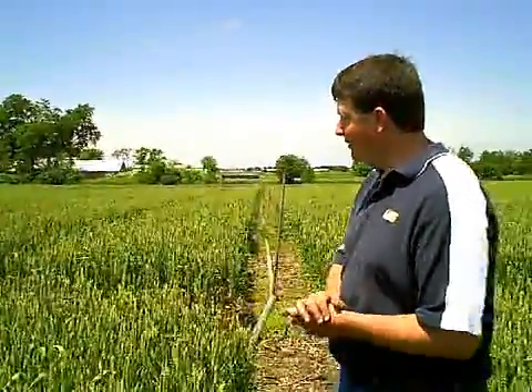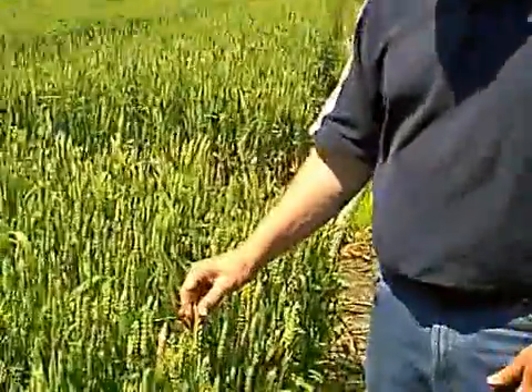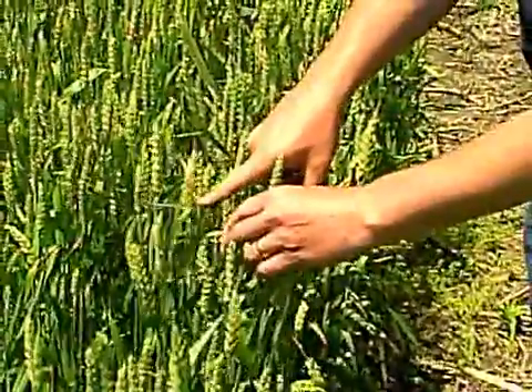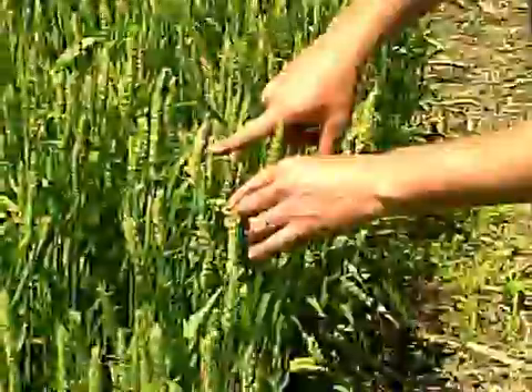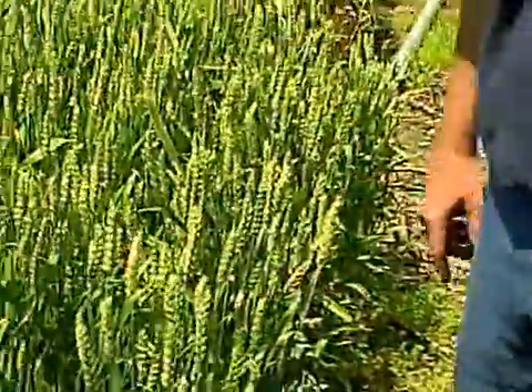I'm standing in a field right now where we have a fungicide test going on. In this trial we plant into corn stubble and inoculate with the scab fungus. You can see that we are having some scab starting to develop here. The type of symptoms we typically see with scab are these heads that are affected — they're bleached out. This is a partial infection where about 40% of that head is affected by the scab fungus.